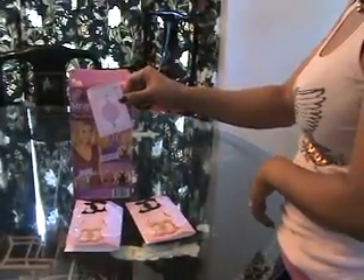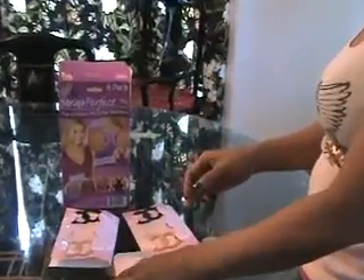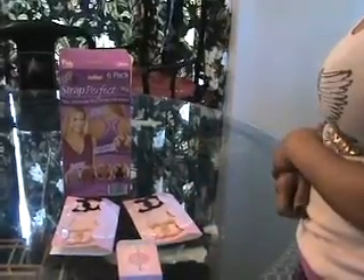We opened the package and found that it contains six different clips — two clear, two nude color, and two black — plus 24 pieces of invisible styling tape.